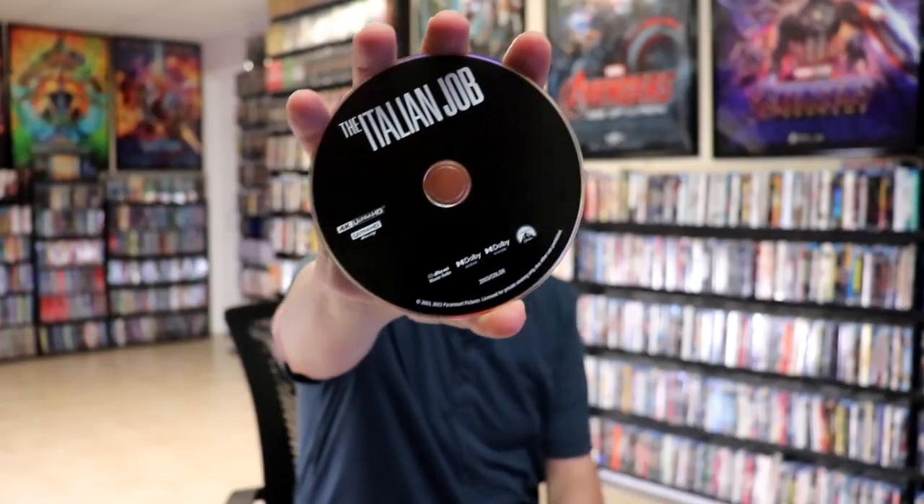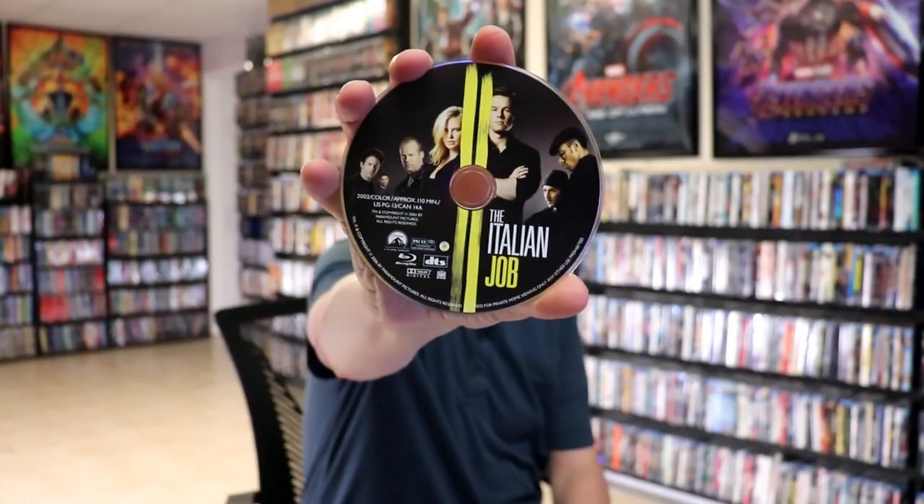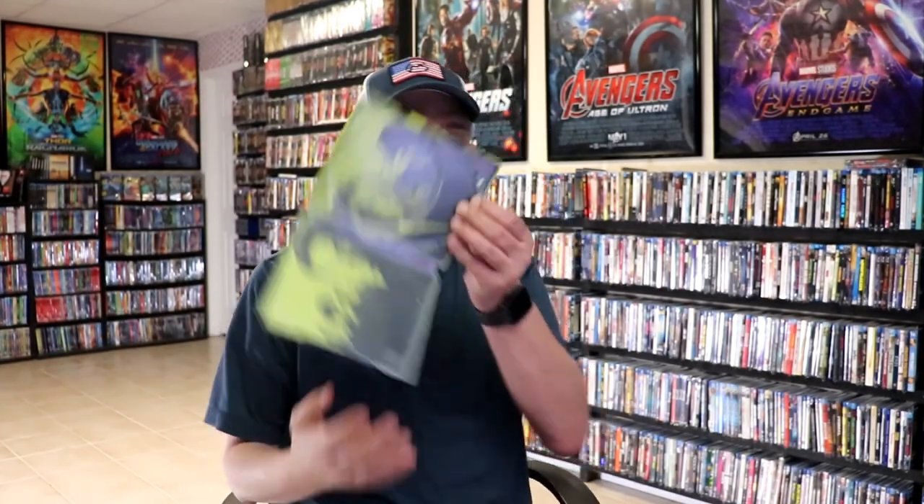On the inside it does come with a digital code, and we have our 4K disc here with no disc art. And we have our Blu-ray disc with the same covered disc art. Then on the inside, we do have some inside artwork.